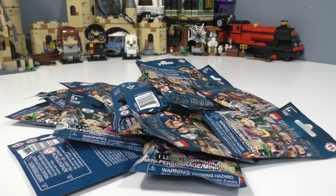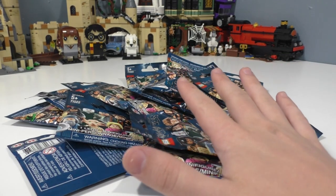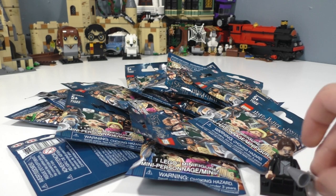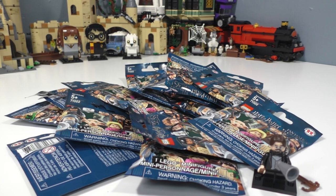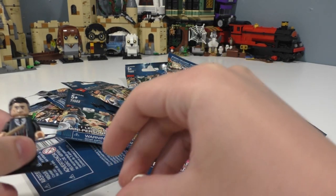Hello everybody, I am JediJackPenguin and today I am happy to bring you the unbagging of all 22 of the Harry Potter and Fantastic Beasts minifigures. I just laid out the full set of characters minus Professor Flitwick, who I unboxed yesterday. We will be doing a comparison with him and his 2010 version. We also have one minifigure I unbagged yesterday, which is Percival Graves, who can turn into Grindelwald.